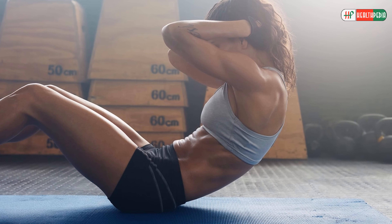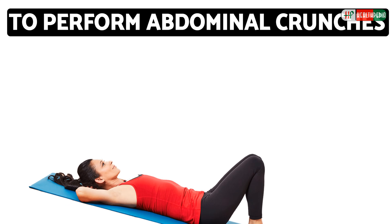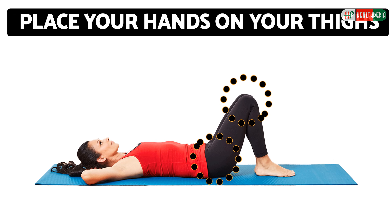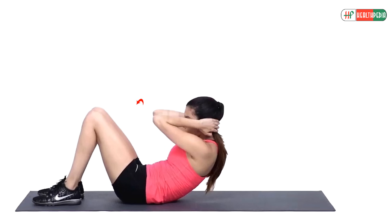When you perform these, you burn calories. To perform abdominal crunches, lie on your back with knees bent and feet flat on the floor, hip-width apart. Place your hands on your thighs, across your chest, or behind your ears. Slowly curl up toward your knees until your shoulders are about three inches off the floor.